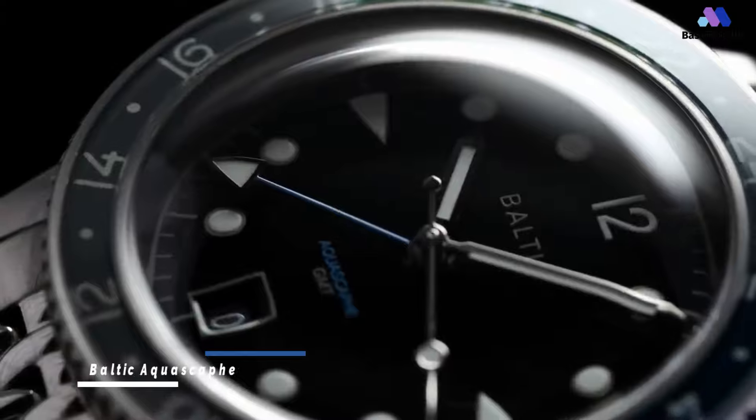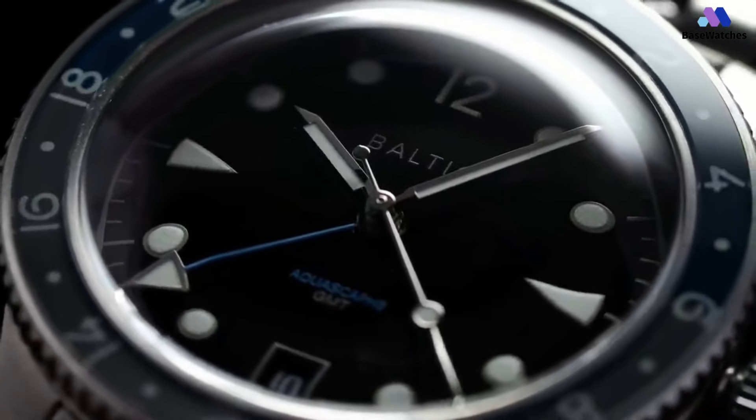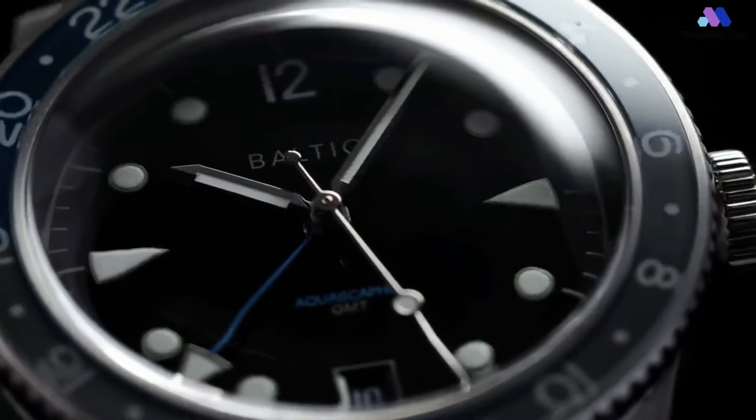The Baltic Aquascape GMT is, like its older sibling, a 200-meter automatic, vintage-style diver's watch with a dome sapphire crystal, and a familiar skin diver meets 50 Fathoms case shape.